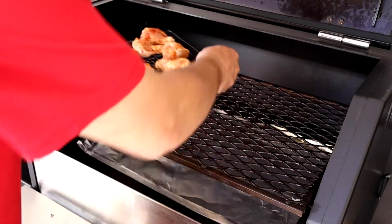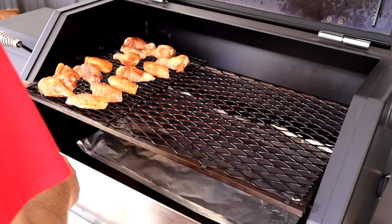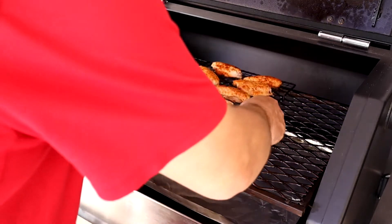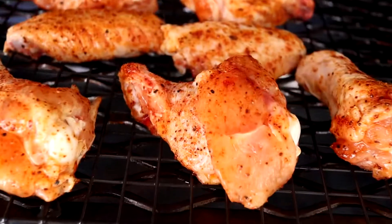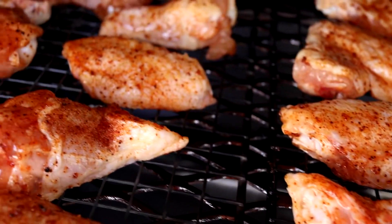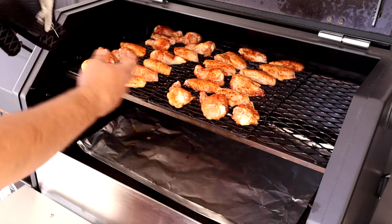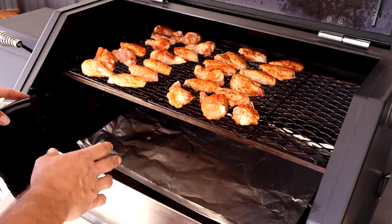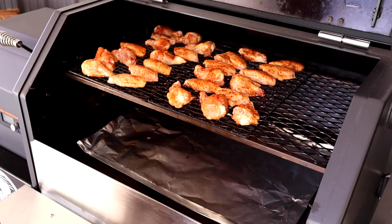If you need one of these racks, there is a link in the description down at the bottom — pick some of those up, they work real good. That way when we rotate, all we have to do is pick them up, slide them around and go. We'll check on them in a little bit, make sure they don't need to be rotated. If they do, we'll rotate them; if not, we'll just let them go and then turn up the temp to get that skin where it needs to be.